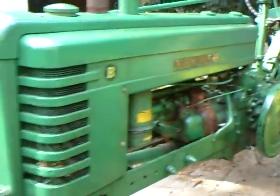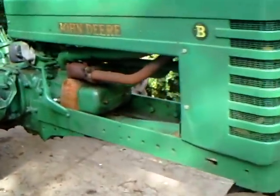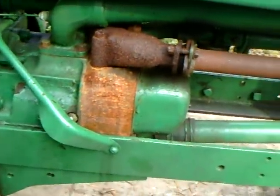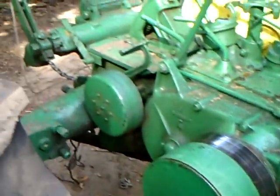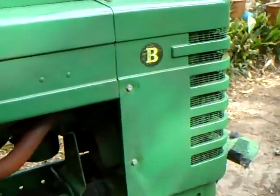This is my John Deere tractor. It's a 1941 John Deere B. Everything's original except for the tires and the engine head — that's the only thing that's not original. You can see it's even a different color, of course. But other than that, the paint's original. It's the factory paint, with the original labels and everything.